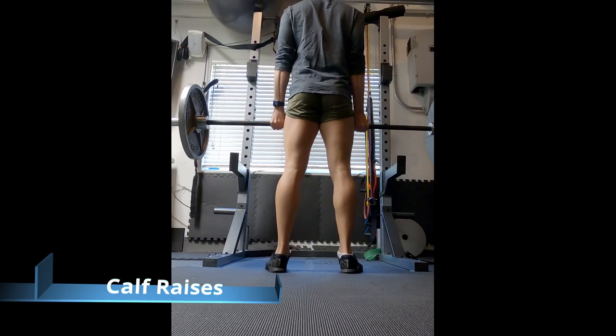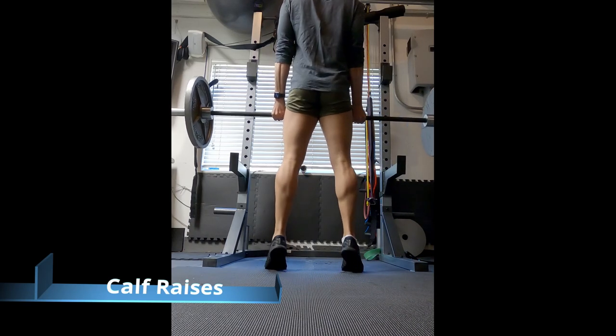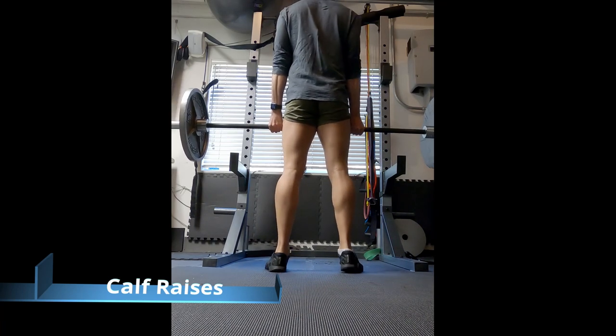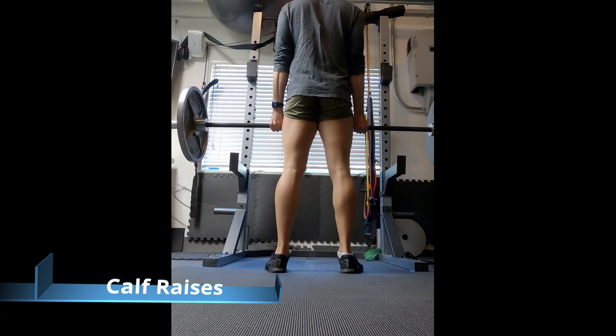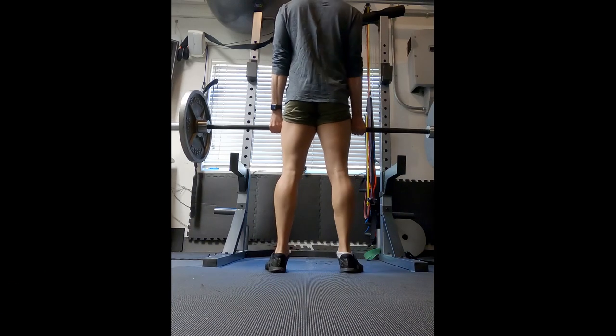Another off day from 5x5 — calf raises. On off days I try to do calf raises, abs, biceps, and triceps. These are somewhat easy for me; maybe not a lot of weight here, but I don't mind these ones. Pause at the top if you can.